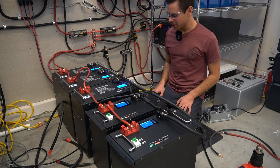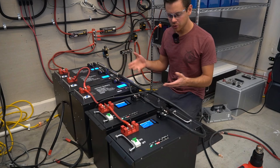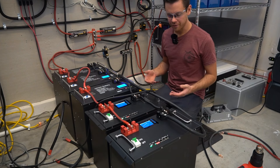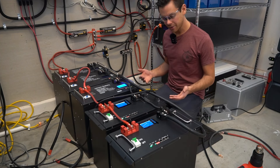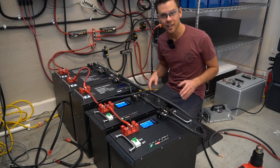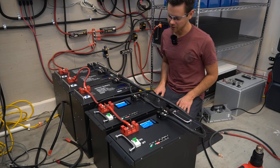That was a pretty fun experiment — I was not expecting those results. It's easier to understand when you see a real world example. I learned this the hard way with my first lead acid banks when some batteries were dying before others. With lithium iron phosphate it's slightly different, but you still have to think about it when you design a system. I hope you guys liked the video — please let me know what you think in the comments below, and I will talk to you in the next video.